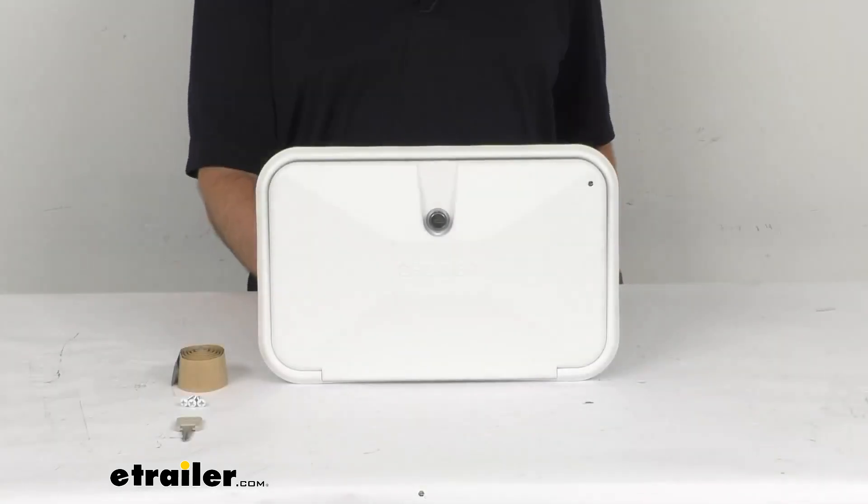Hi everybody, Andy here with eTrailer.com. Let's take a brief look together at this B&B Polar White RV Exterior Shower Box.